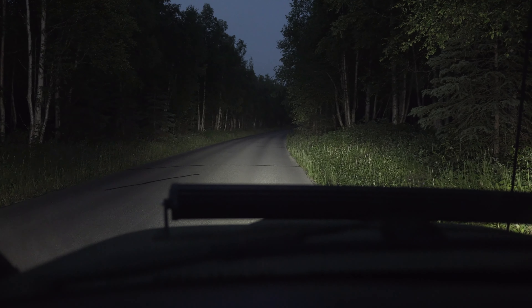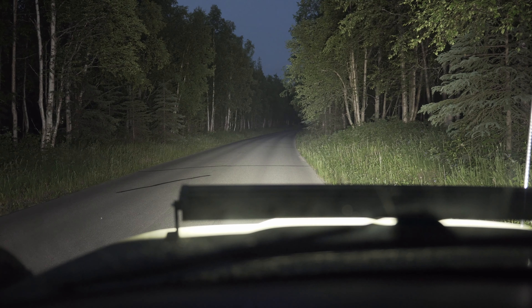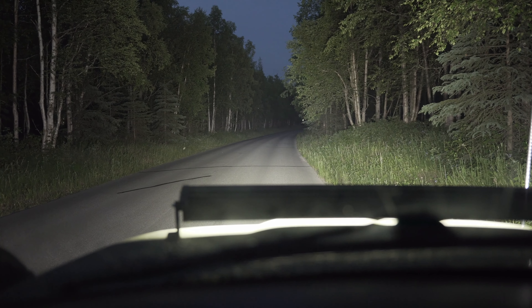Let's go ahead and activate that big old light bar right there. Whoa. You guys like that?